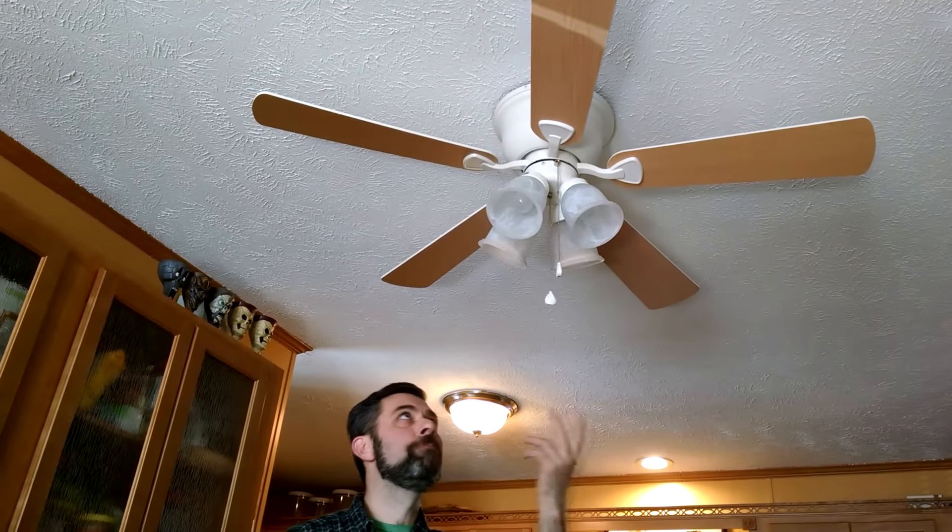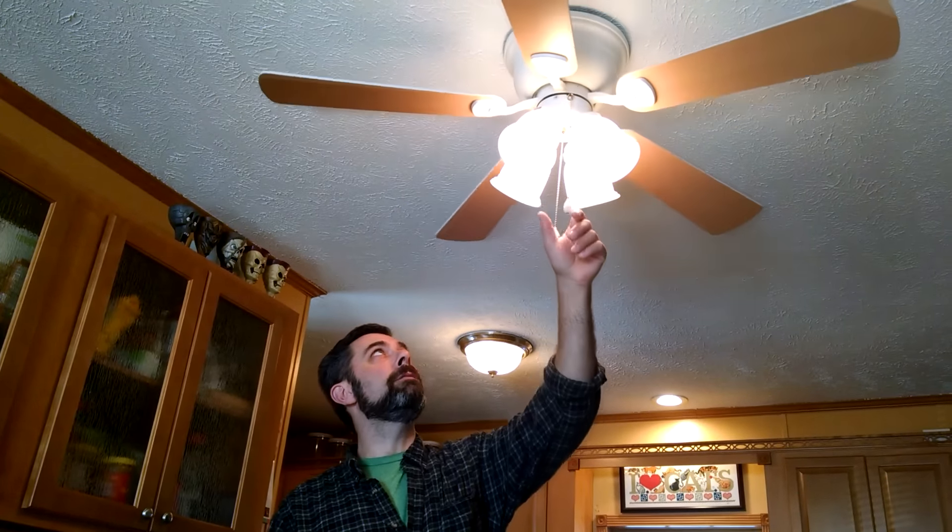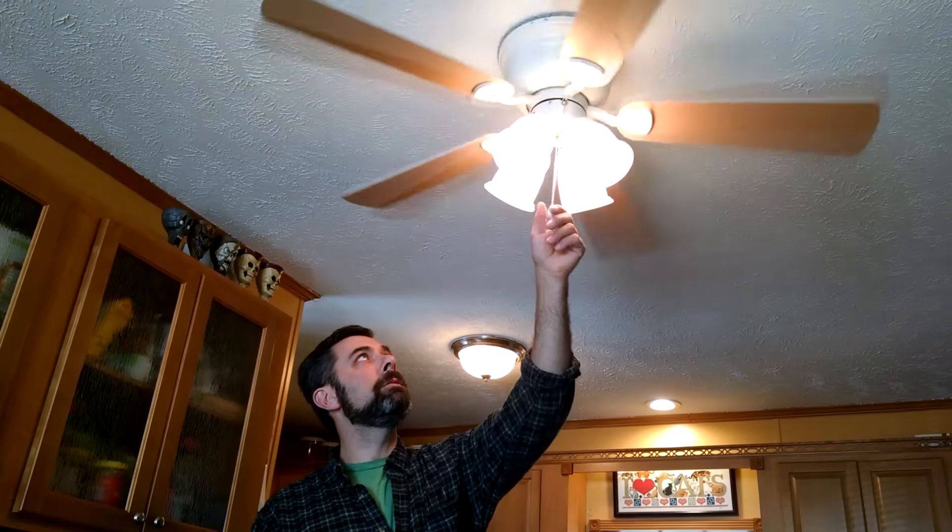So here it is — we're maybe 30 minutes in. Let's say removing your old fixture, assembling the fan on the ground, and then doing your final installation — this is less than an hour project, and I've saved myself between $75 and $150 not having to have an electrician come out. Let's make sure everything works. The fan is running — nice and quiet, sounds good. This is Eric at Farpoint Farms. I hope you got some good use out of this video, and if you have any questions you can ask them in the comment section. Take care.